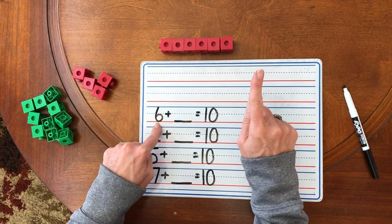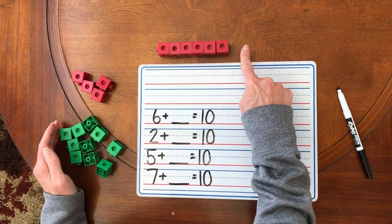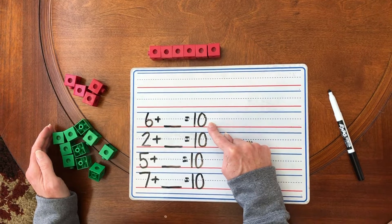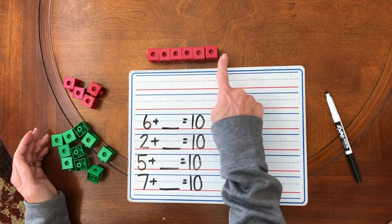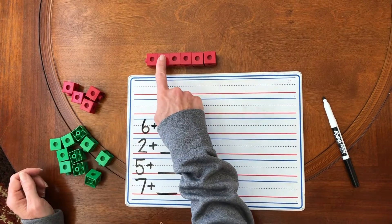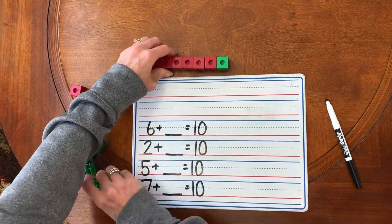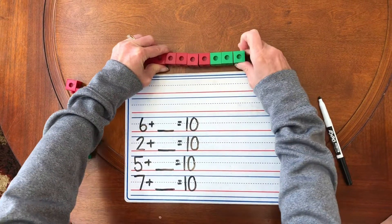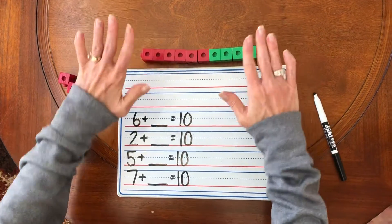Here is the question: how many green unifix cubes do I need to add to my train to get to 10? That's the challenge. So I have six red unifix cubes. How many green ones do I need to add to my train to get 10 all together? One, two, three, four, five, six, seven, eight, nine, ten. Done. Because I got to 10.